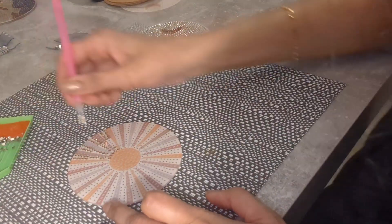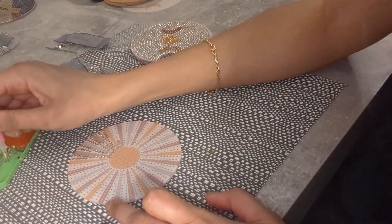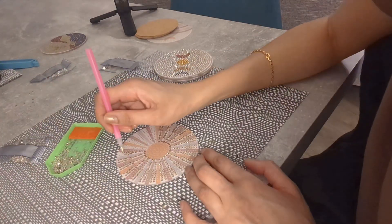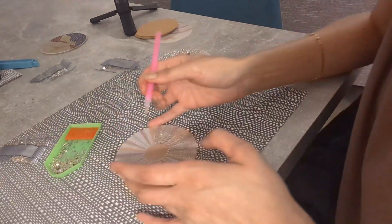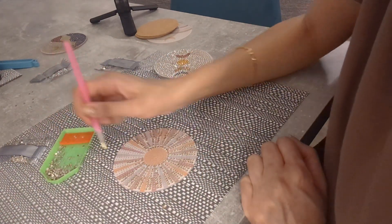Later on in the afternoon, I had this diamond painting lying around for ages so I got into that, which was quite nice — just getting engrossed in it and forgetting about everything. I really enjoyed doing that. Then later on in the evening I thought I'd do a little bit more self-care and decided to do a little face mask.